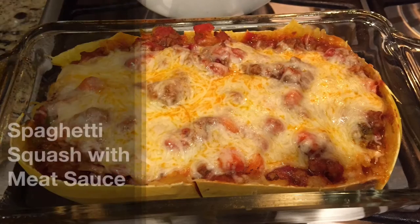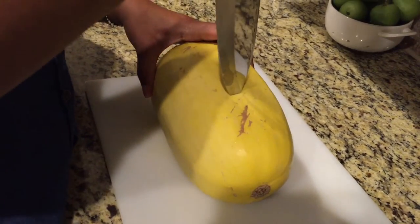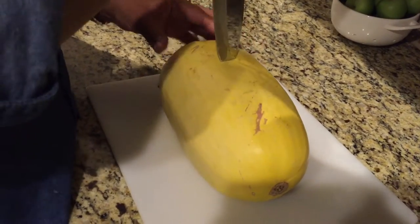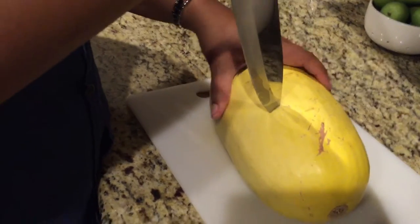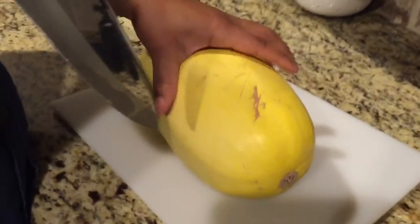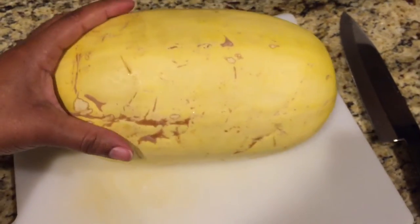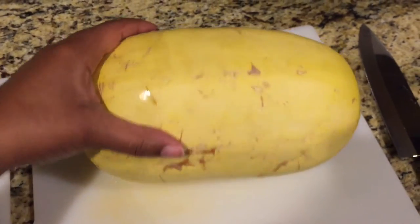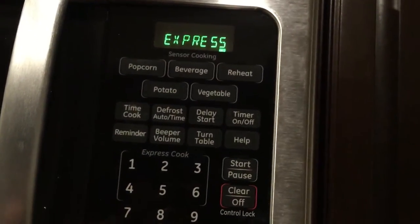Today I'm going to make spaghetti squash with meat sauce. First we start off with a freshly washed spaghetti squash and I'm just poking holes in it to provide ventilation when I microwave it. Be careful not to cut yourself — move your hand and fingers out of the way. The skin is pretty thick so you have to use a little elbow grease. I'm going to start off with cooking it for five minutes.